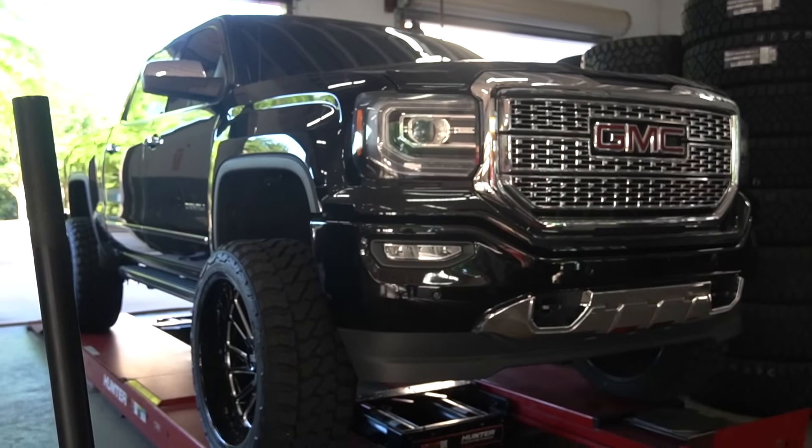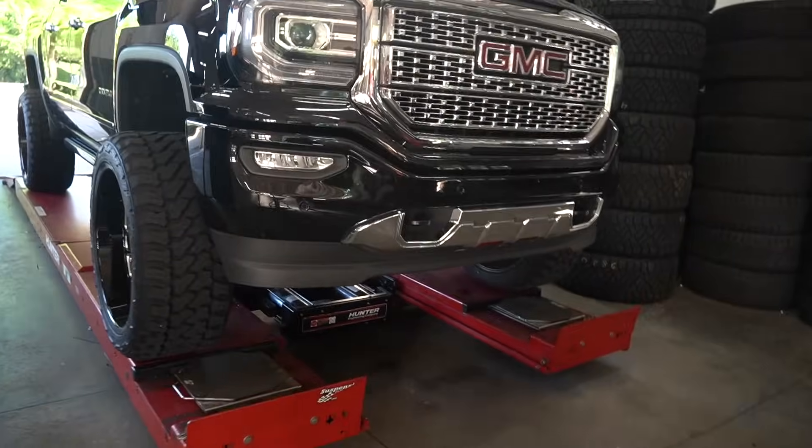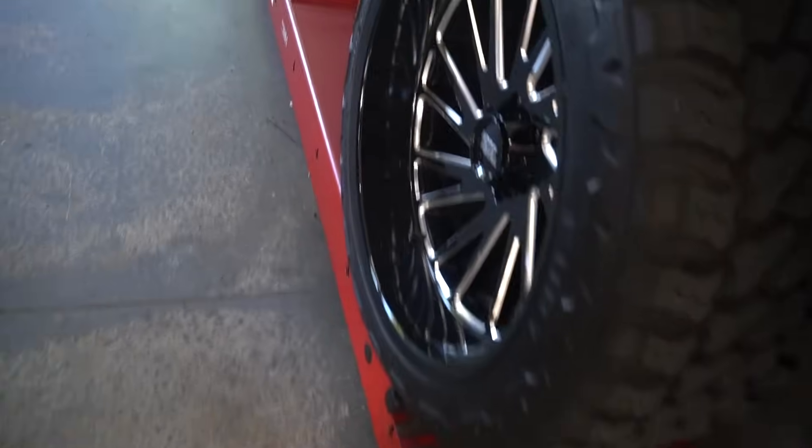It's actually going to be pretty similar to a build like this one. This one's 24s and 35s.